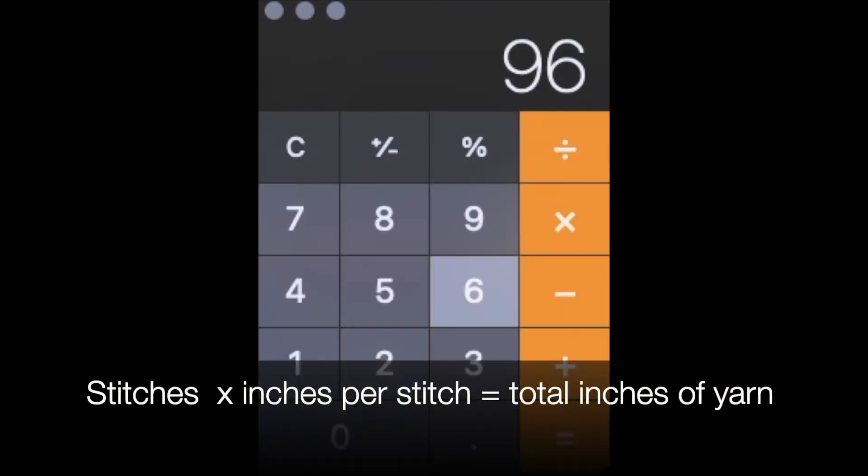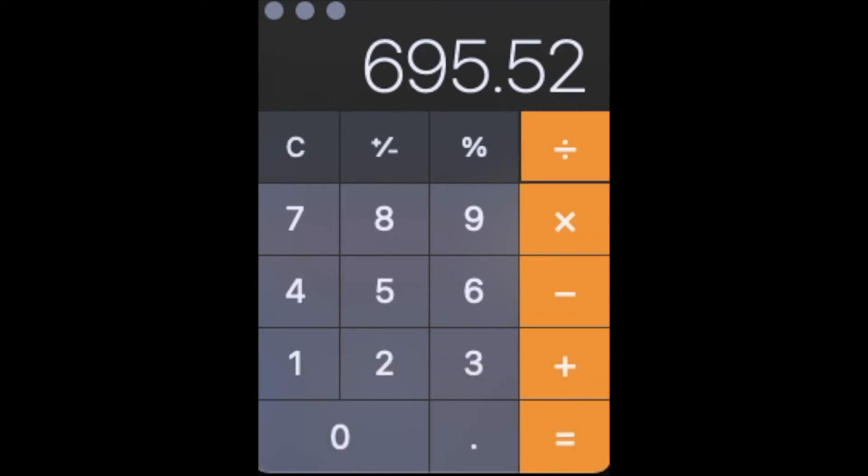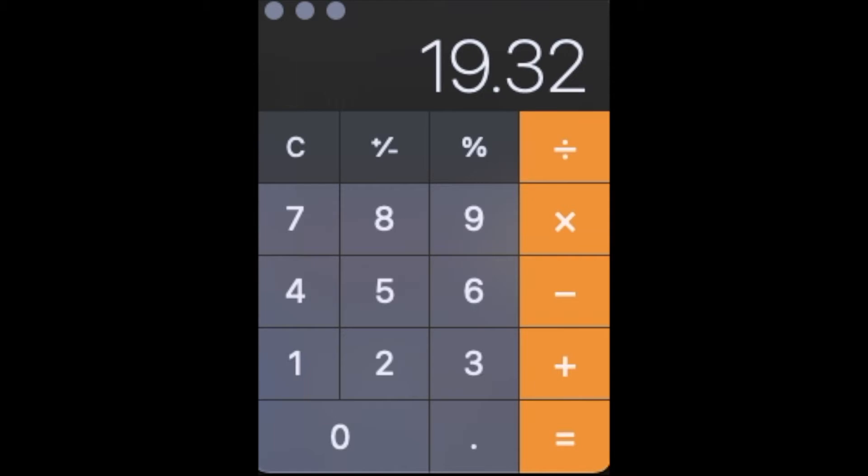Now that I know that, I can figure out the rest. 966 stitches times 0.72 equals 695.52 inches. Then I take that and figure out the number of yards: 695.52 inches divided by 36 equals 19.32 yards. I'm going to round that up to 21 yards for my swatch. The reason is I want to make sure I have enough yarn for cast-on, bind-off, a nice 5–6 inch tail at each end, and a little wiggle room in case I made any mistakes — maybe I stretched the yarn slightly during measurement. It's always better to estimate needing more yarn than less.